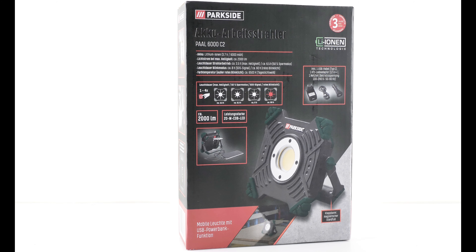Dann schauen wir uns mal an, was alles in der Packung ist. Da haben wir einmal ein 220-Volt-auf-USB-Ladegerät. Dann haben wir hier einen Zigarettenanzünder-Anschluss mit USB-Ausgang. Und ein Ladekabel mit USB-C. Dann haben wir hier eine komplette Anleitung. Und dann haben wir hier den eigentlichen Strahler, den schauen wir uns jetzt mal genauer an.